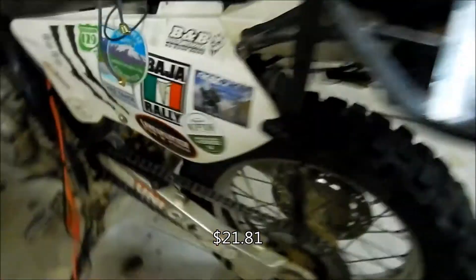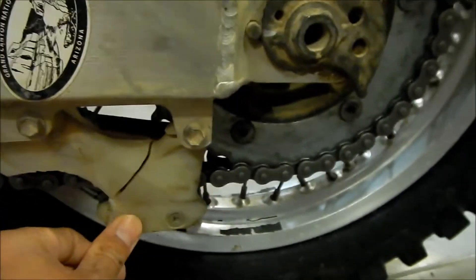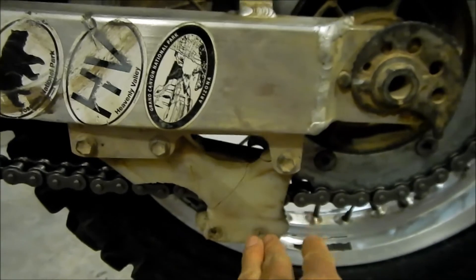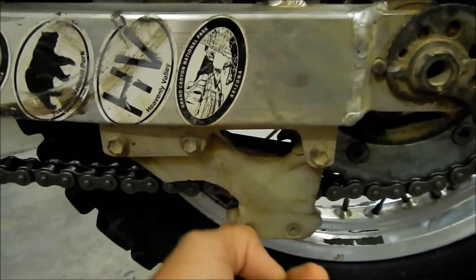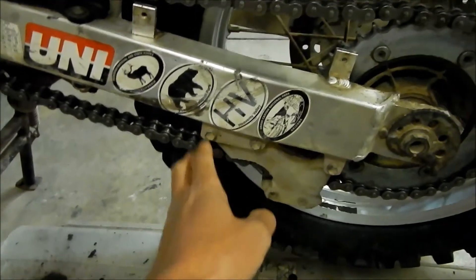When I was cleaning the chain — the chain's all nice and clean now — I found out the rear chain guide is busted. It's busted in multiple spots; there's really only one piece holding it on. The chain guide itself is still in good shape — pretty good for 37,000 miles — but it finally broke. It may have been broken for a long time. One of these days it's just going to pop right off. The chain slider had a hole in it too, so I replaced that one before LAB2B. So now we've got to change the chain guide.